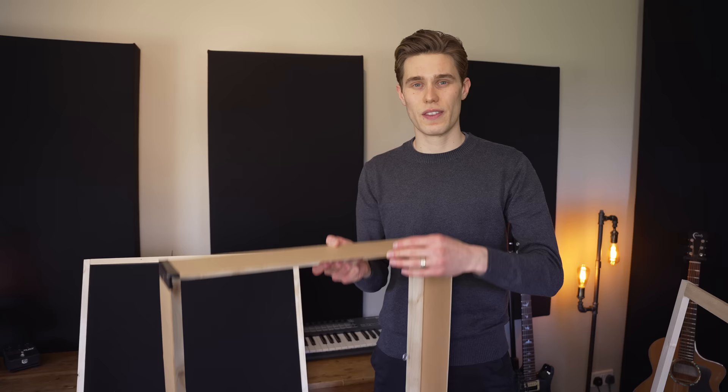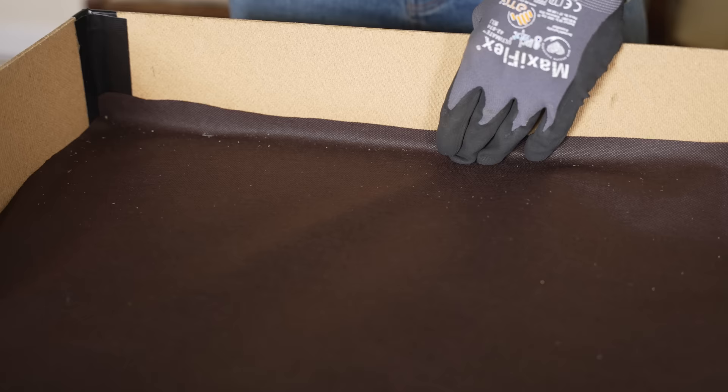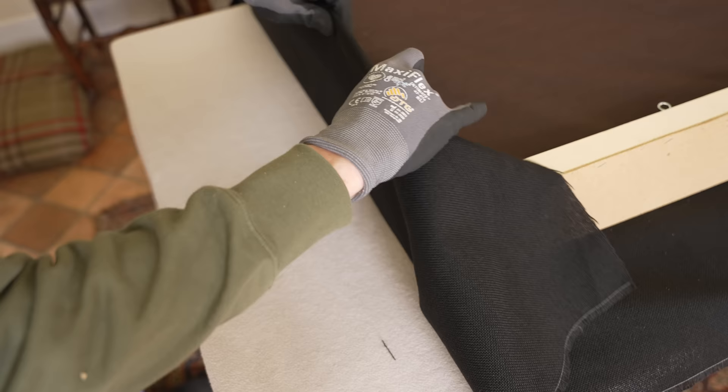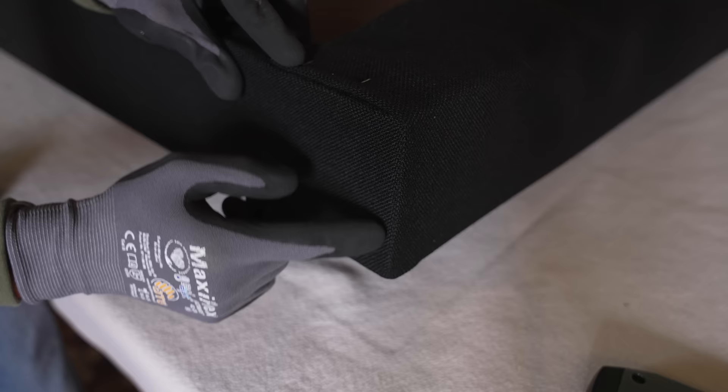The first thing we're going to do is build this very strong solid wooden frame. This is going to be the real backbone of the panel, doing all of the load and weight bearing. Then we're going to attach these side panels at whichever depth you need — these are not structural, they're just to give it shape and hold the acoustic insulation in. The next step is to attach a fabric backing to hold the insulation in, and when we've done that we fill it with our chosen safe acoustic insulation.